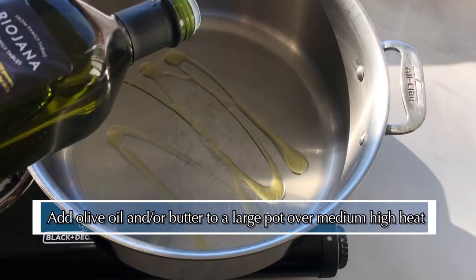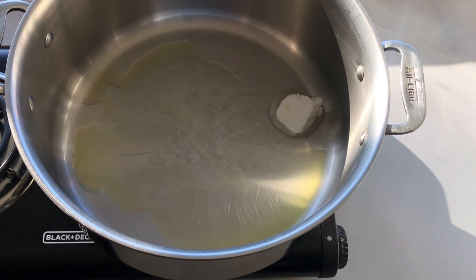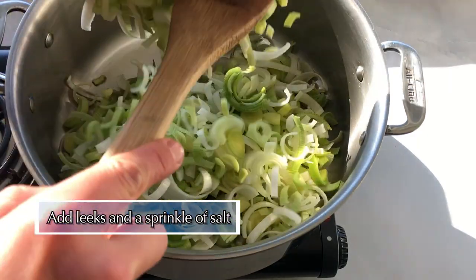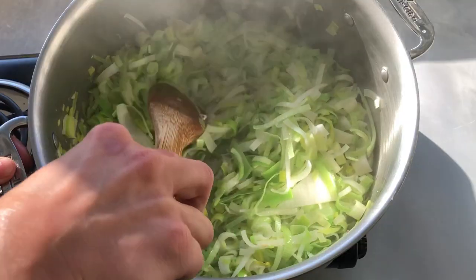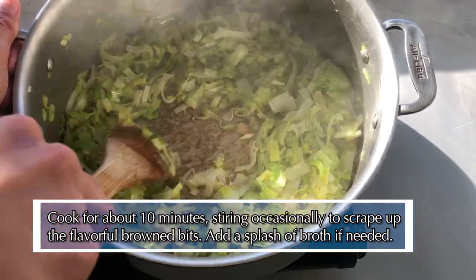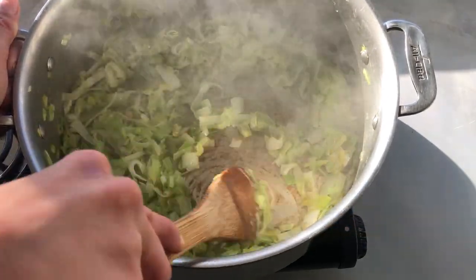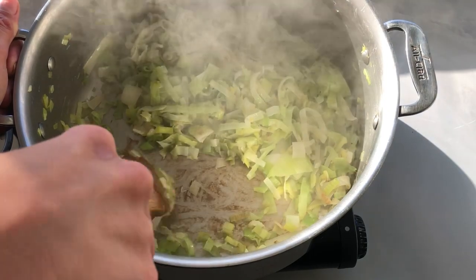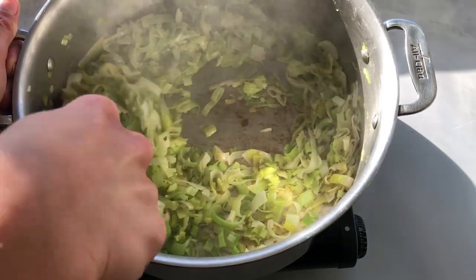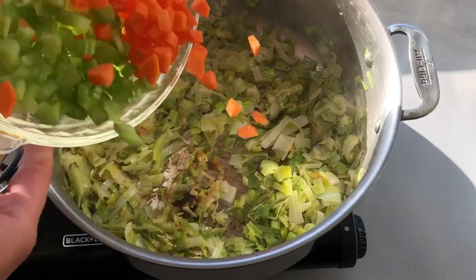Now over medium-high heat, warm up a big pot. Add in some fat of your choice — I'm using a drizzle of olive oil and some butter for flavor. Add in your leeks with a sprinkle of salt and cook down for about 10 minutes, stirring occasionally to scrape up any of the brown bits that may be developing at the bottom of the pot. I'm using my spoon and the steam coming off of the leeks to help loosen these bits. If you're having a hard time, just add a small splash of broth to make this process easier. Do your best to get all of these brown bits mixed into the leeks — if they remain on the bottom of the pan, they will burn and add a bitter taste to the soup, but if you get them scraped up, they're going to add such a nice, rich flavor.